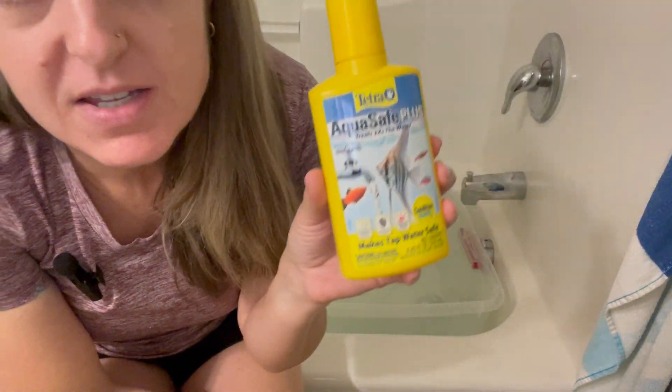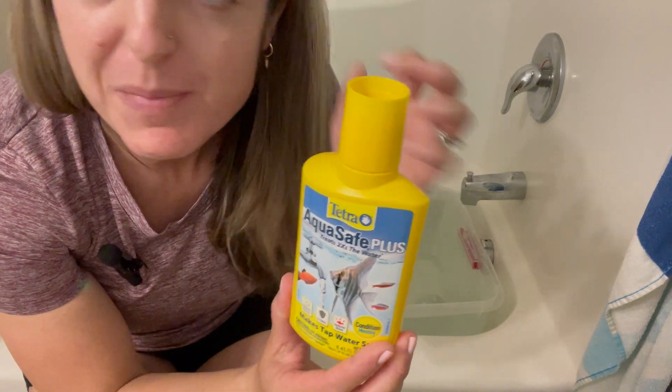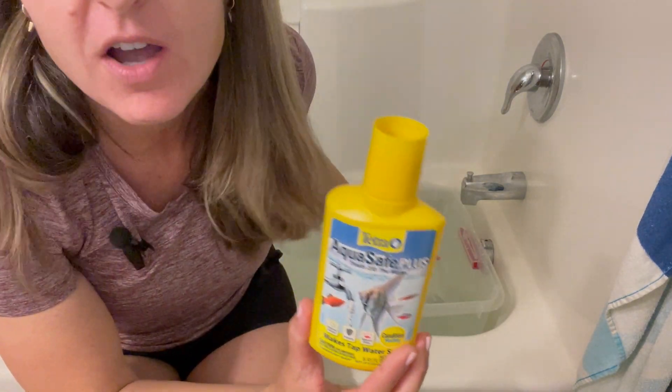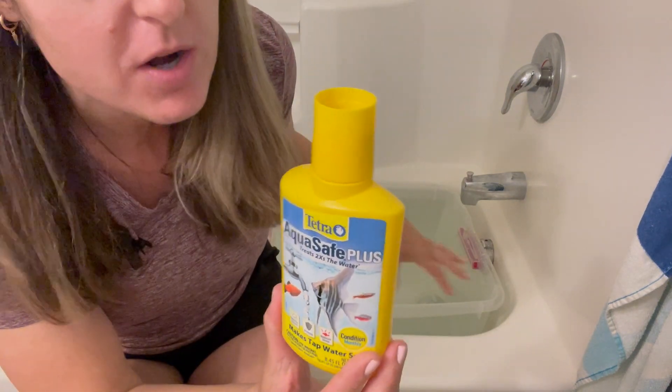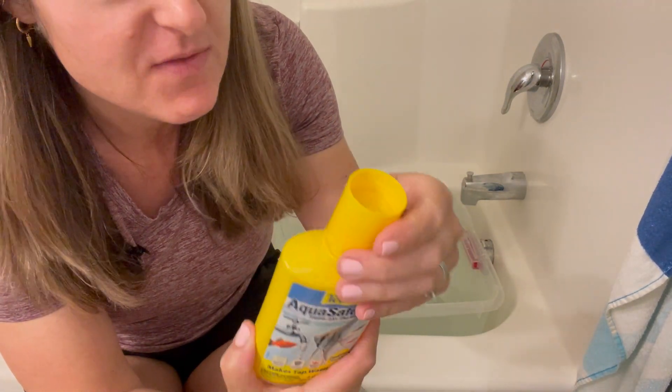This is Tetra AquaSafe Plus. You put this in water before you put it back into the fish tank. I am working on doing a water change, so I've got my fresh water that I'm about to put back in the tank. It says five milliliters